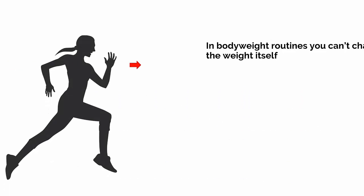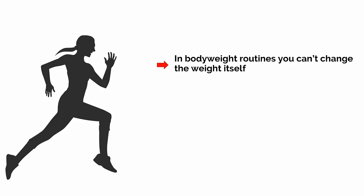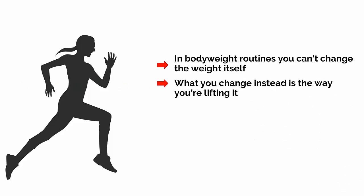The problem is that many people approach body weight training all wrong. If you're just pumping out a set number of press-ups and sit-ups every day, then you can't expect to progress much. Instead, you should be challenging yourself with increasingly difficult moves in your 8-10 rep range and you should be using techniques to push past failure. In body weight routines, you can't change the weight itself, but what you can change instead is the way you're lifting it. And this can be just as challenging.